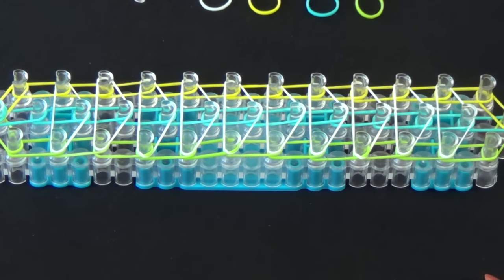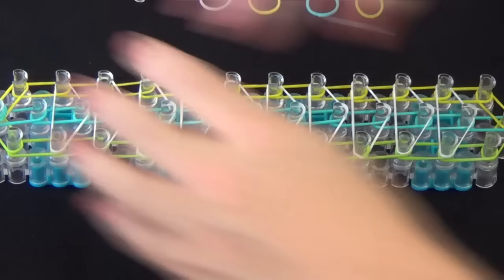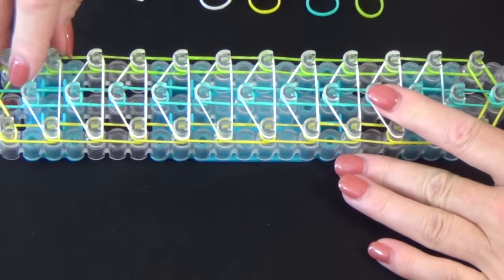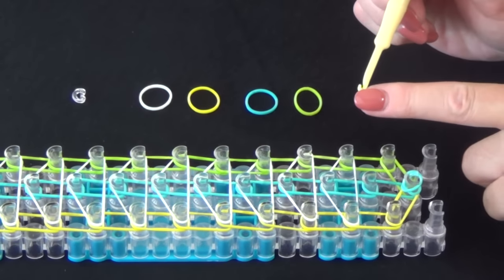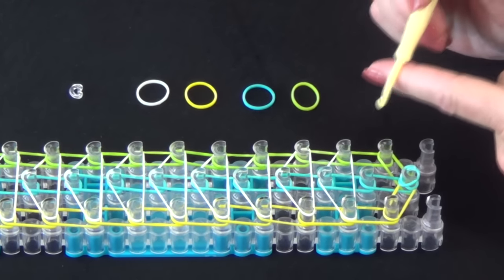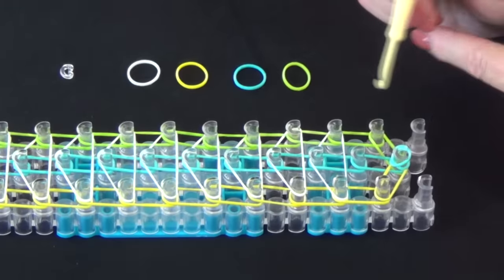Now we're ready to start looping. Turn your loom around so that the red arrow is pointing toward you. Get your hook. Make sure the open side of the hook is pointing away from you and the back flat side is near you, because you'll be using the back of that hook to pull bands away.